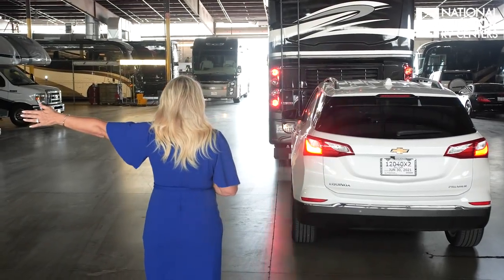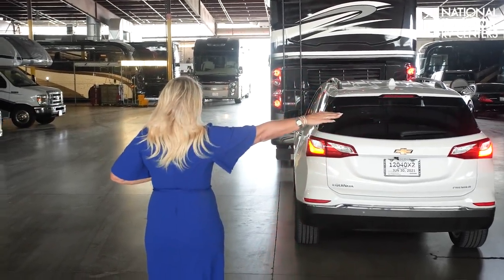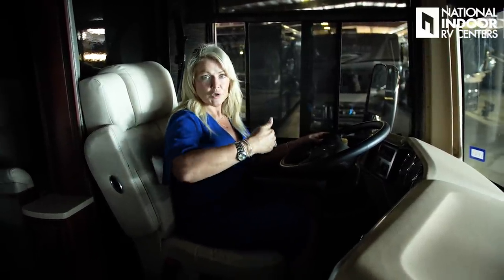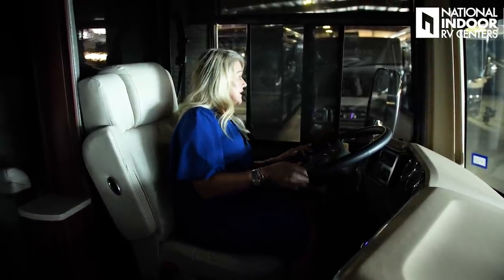Now that we have everything hooked up, there's just a few more things I need to do. I need to verify that the lights are working — this is where it's helpful to have a co-pilot so you can test the brake lights, the turn signals, and your marker lights. Then I will get in the car and put it in neutral, as required by the owner's manual when flat towing. Once you're ready to go, you can either have your co-pilot watching as you slowly pull forward to make sure the tow car is following and the tires are rolling, or if you're both in the driver's seat, you can start moving forward slowly and turn left or right to see if those tires are following and rolling with you.